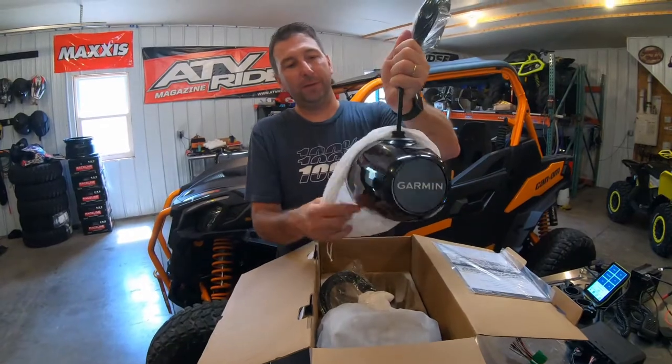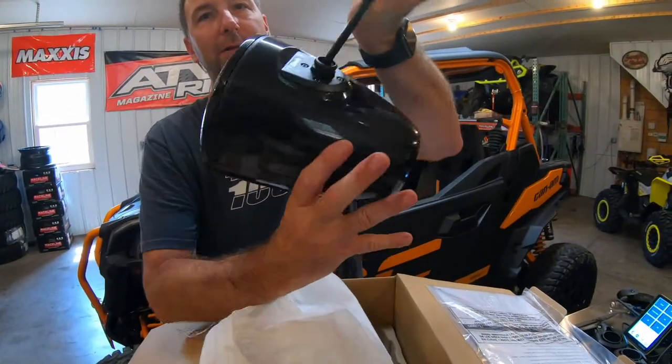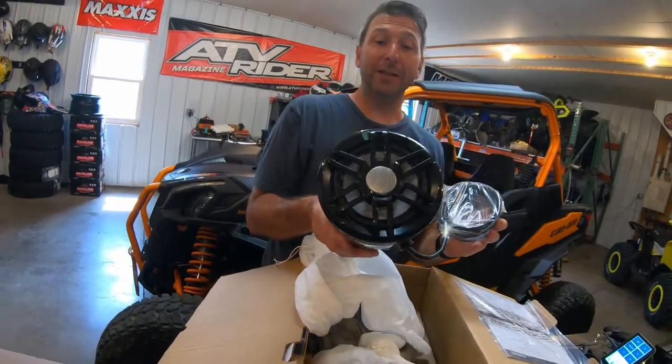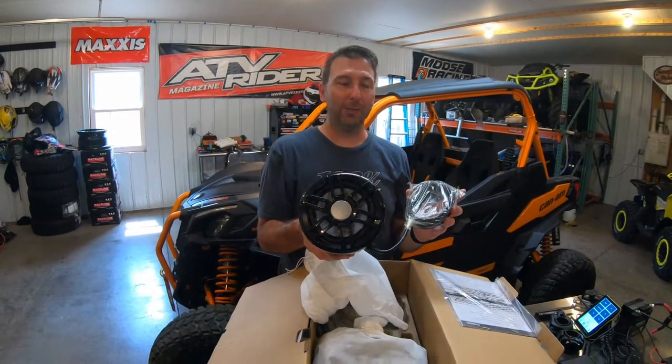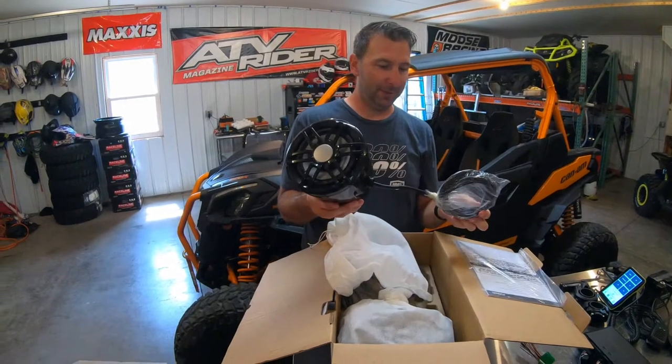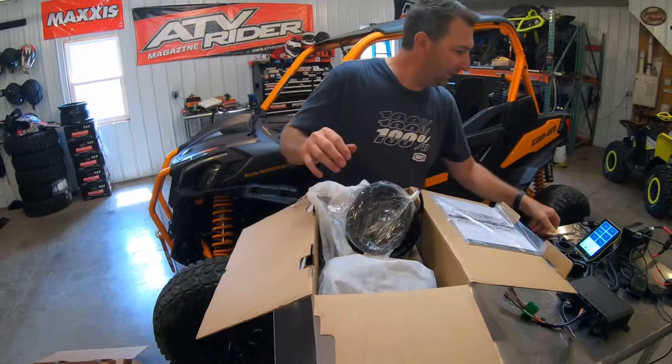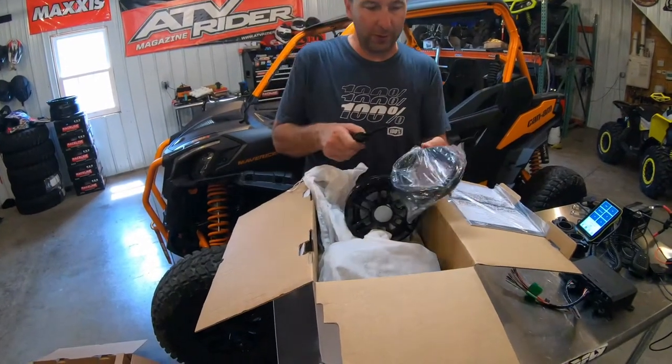The speakers are nicely wrapped and feel solid. There are the actual speakers — and they have LED lights inside them too. When you power them up the lights change colors. The other one is going to be exactly the same. Let's check out this wiring harness.